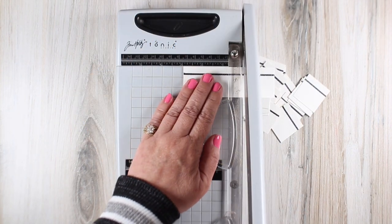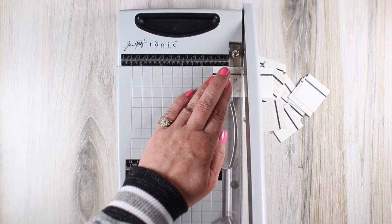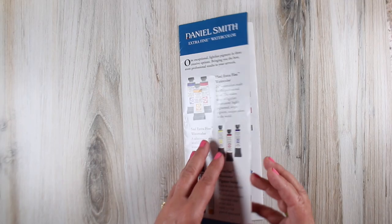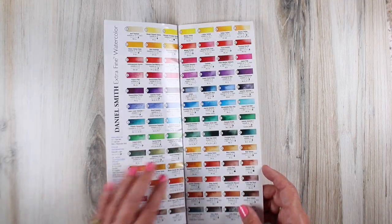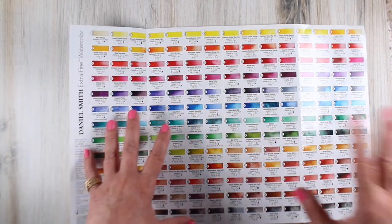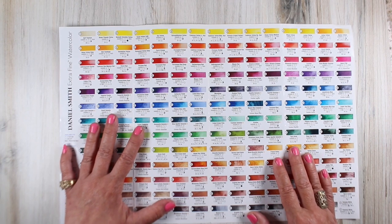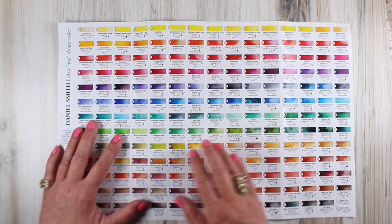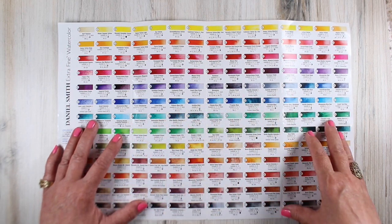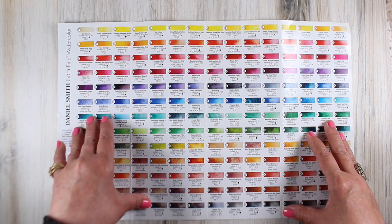After I'd gotten all those lines done, I cut one-and-a-half inches along each strip, ending up with little square swatches. To write out all the color names, I worked from the brochure. You can also work from the dot card itself, but the dot card does not contain the pigment information that the brochure does. So I made labels for all of my swatches first, then did my painting afterward.